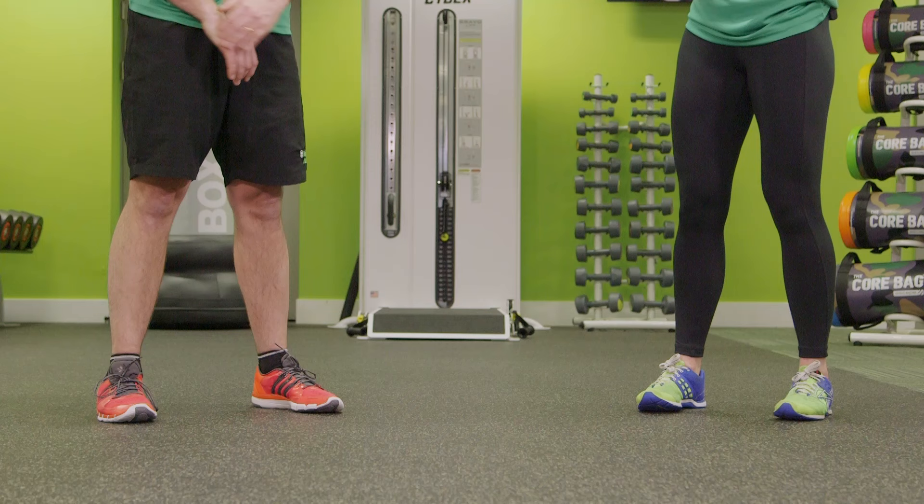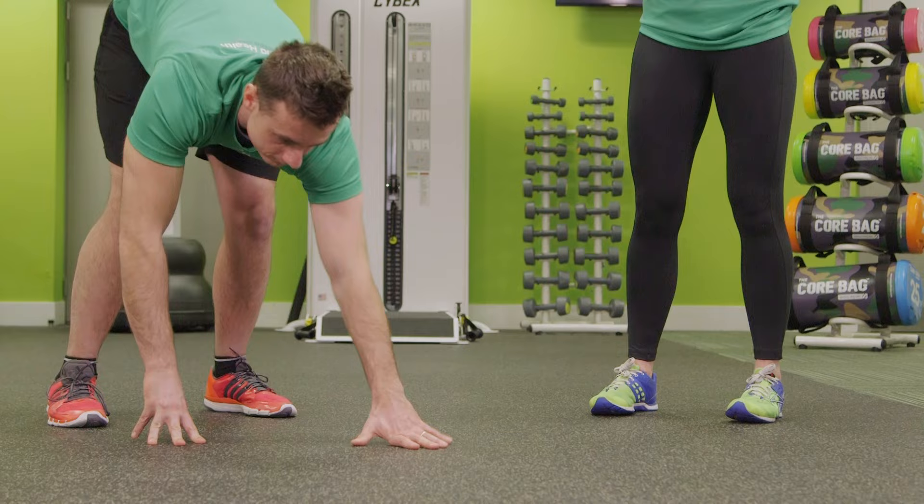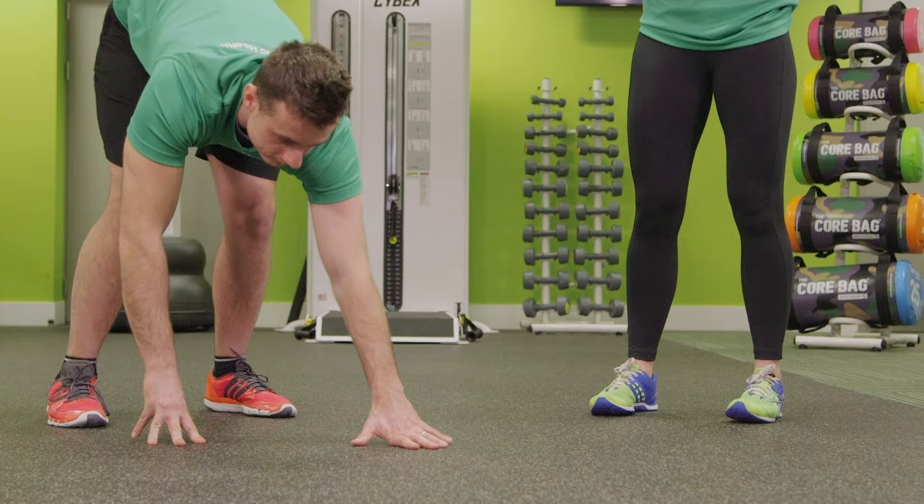This is the inchworm. You're going to begin with your feet hip distance apart. Bring your hands down to the floor and, keeping your legs straight, walk your hands away from your body, coming into a full press up position, and then slowly walking your hands back towards your feet, keeping your legs straight and coming into standing.